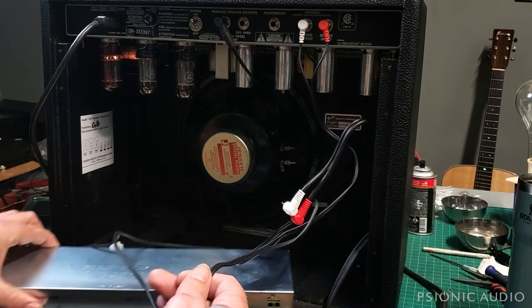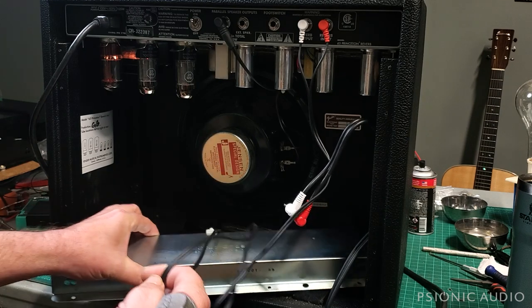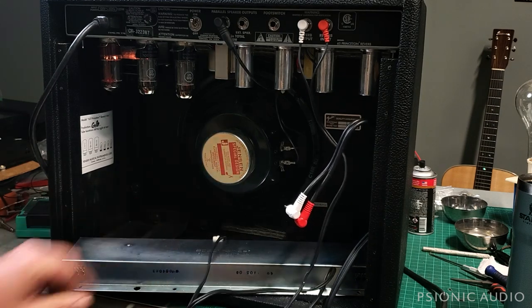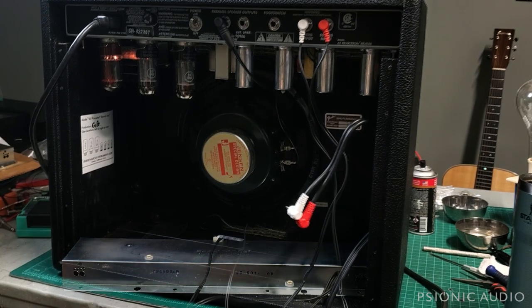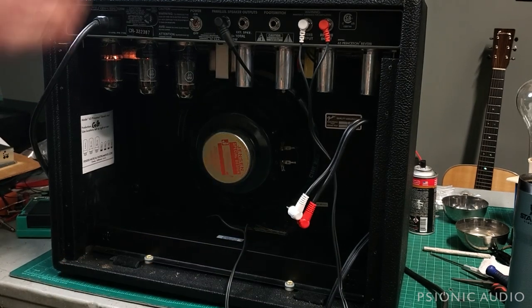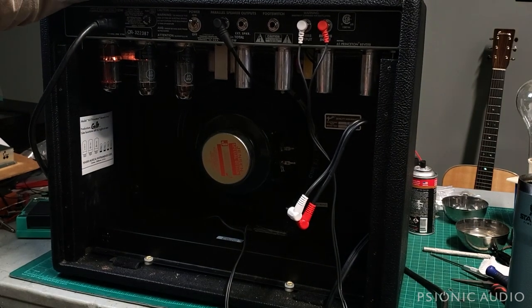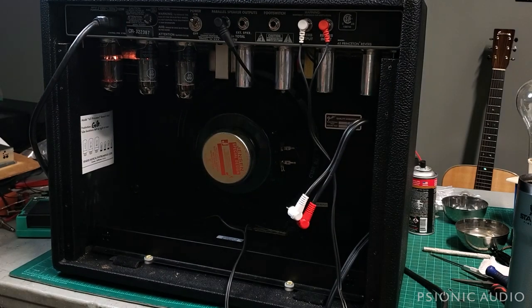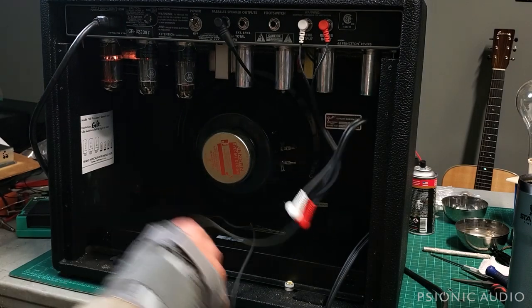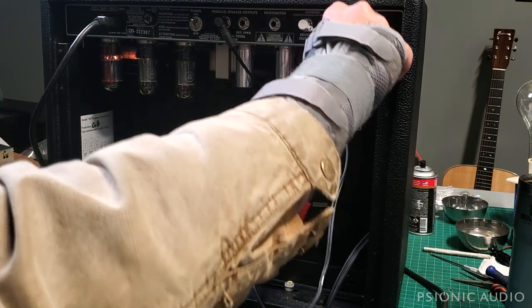So they shouldn't hum this badly in that position. I thought okay — bad cables or bad tank. So first I changed out the tank, and at first that seems to have done the trick with my test tank versus the stock tank. If I turn the reverb up there is still a hum, but much less than there was.